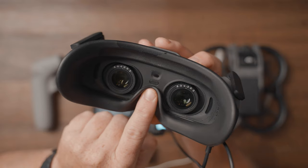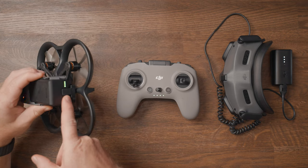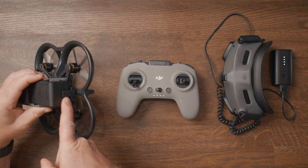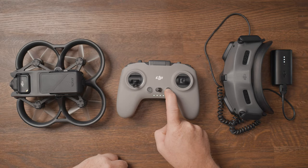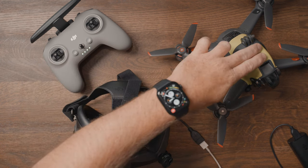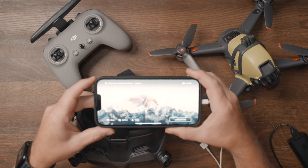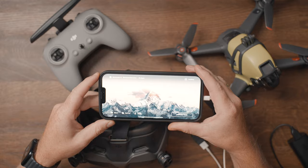The majority of people getting the Avata want to fly in manual mode, which requires the DJI FPV Controller 2. If you already have the DJI FPV Controller 2, you will need to update it before it will work with the Avata and the goggles. This can be easily done by connecting the controller to the DJI FPV drone and the Goggles V2, then connecting your phone to the Goggles V2 and opening the DJI Fly app.